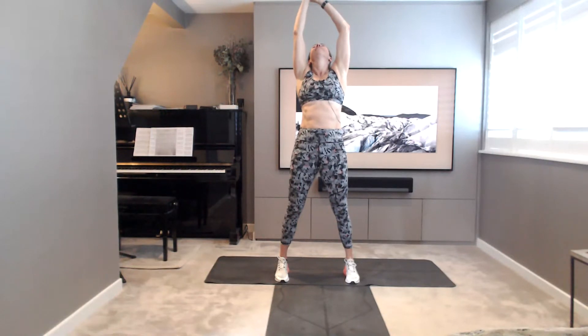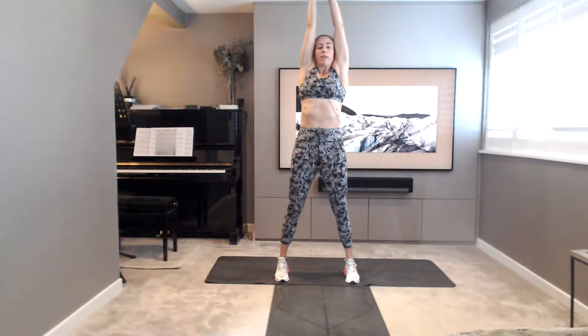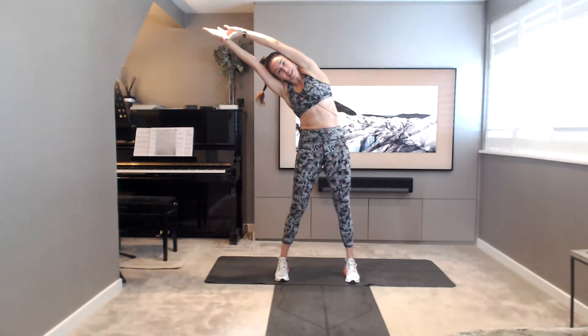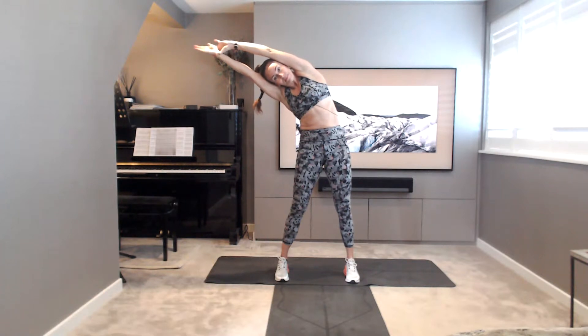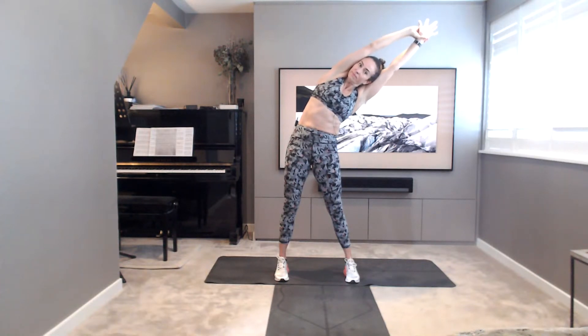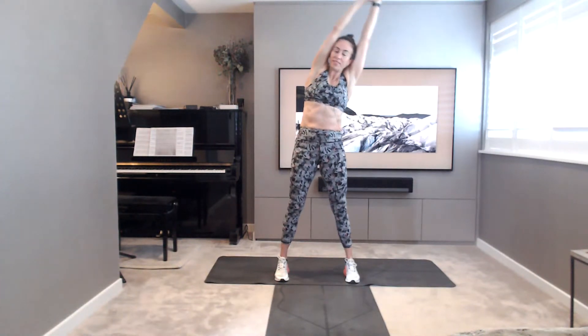Clasping your right wrist with the left pointer finger and thumb. Going to reach up, extend, and then tilting over to the side. Hold it here, arms alongside the ears. Inhale. Center. Clasping the opposite wrist, reach and extend. Big breath to centre. Release the arms down.